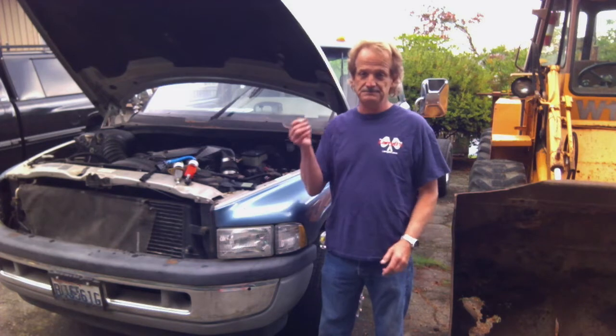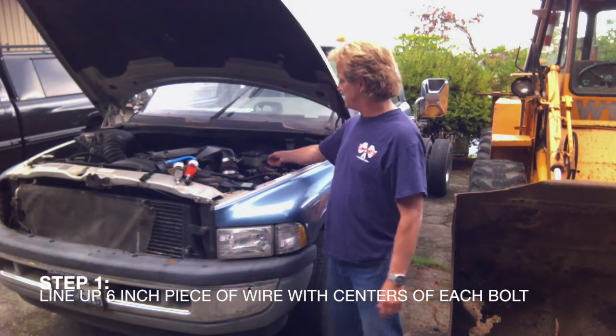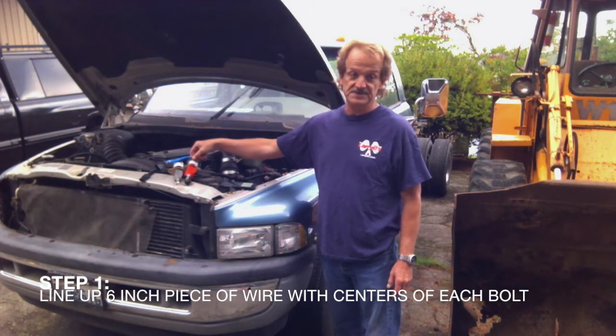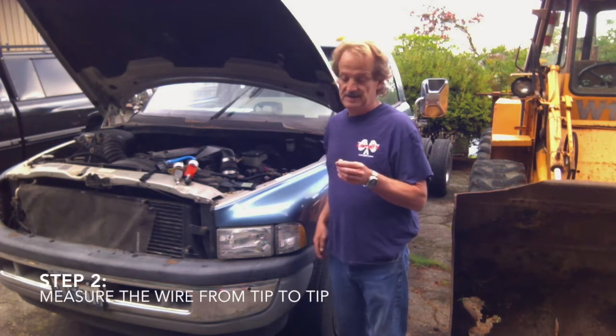Here's how I measure them — with a little piece of wire. I'll take the little piece of wire, slide it down under here, and get it to line up with the center of both bolt holes on either side of the solenoid.